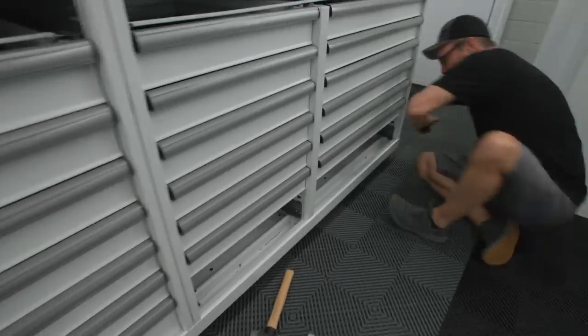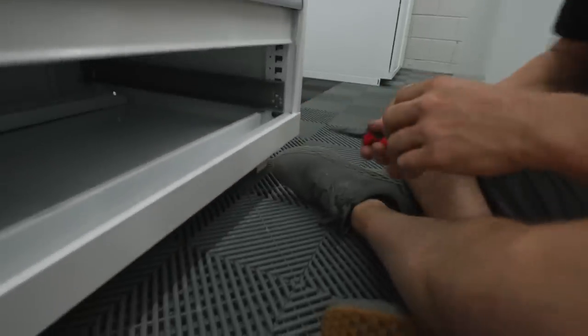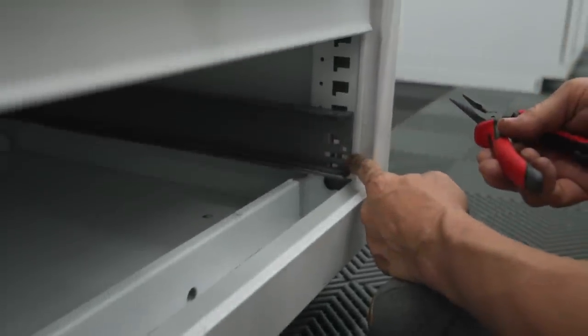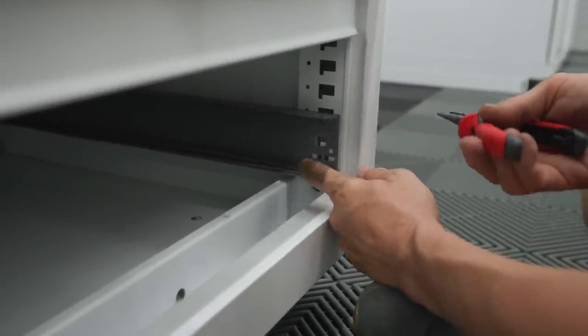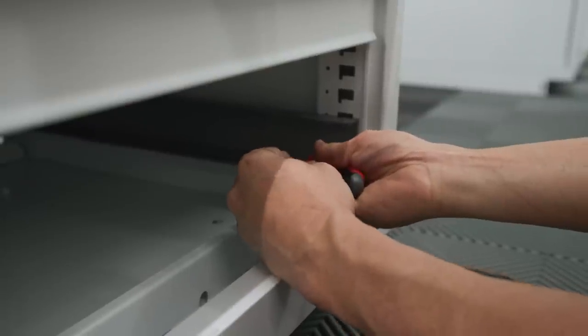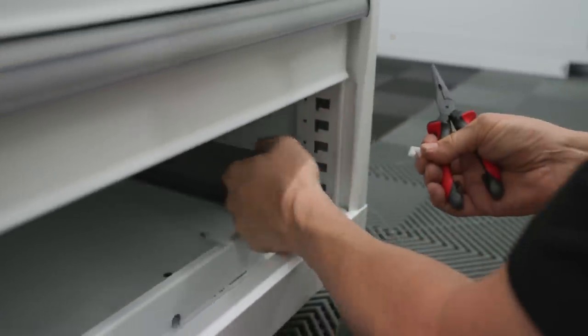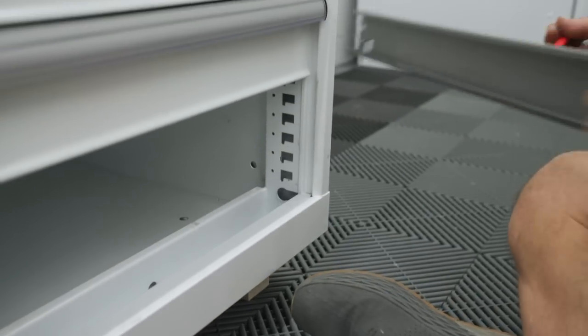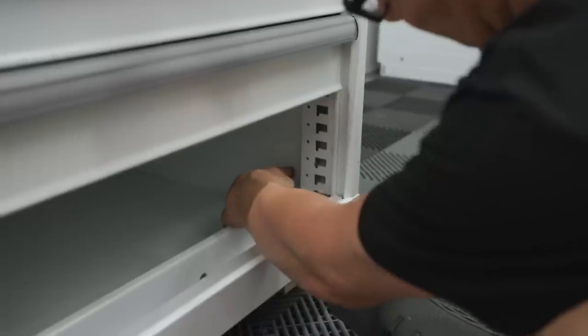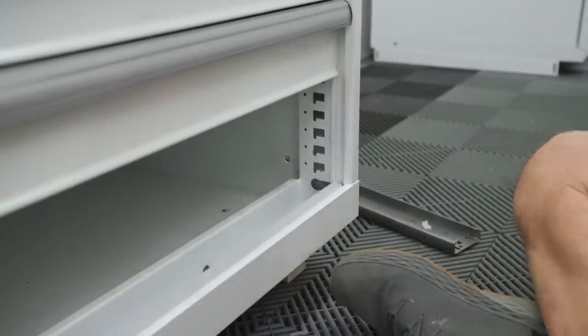To get the other part of the slide out - you see this little plastic retainer - this will not come out with that end. What I do is I pinch it here and just pop it out. You need to get those out in order to get through the holes on the back side, behind the other part of the slides.